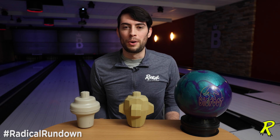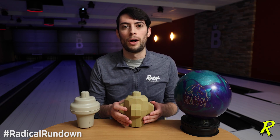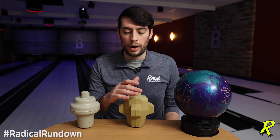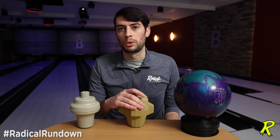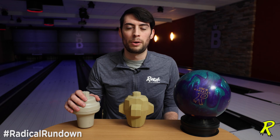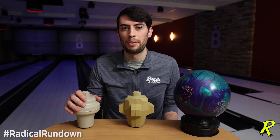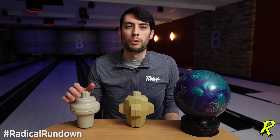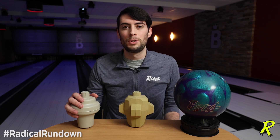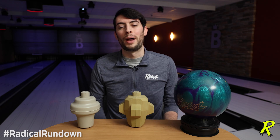That's going to do it for this episode of the Radical Rundown, where we talked about the versatile drilling options by changing the drilling angle on the Bigfoot core to give you a sharper or smoother motion. This core has mirror symmetry, where most symmetrical cores have axial symmetry. If you have any questions about this or other cores in the Radical lineup, feel free to drop a comment below — I'm happy to respond. Make sure you check out all of our social media pages: Radical Bowling on Facebook, YouTube, and Instagram. I'm Brian Bukosch, and this has been another episode of the Radical Rundown.